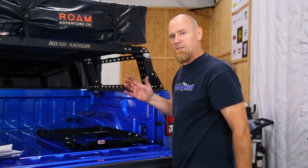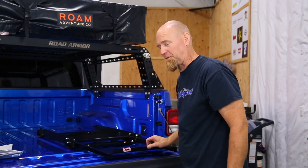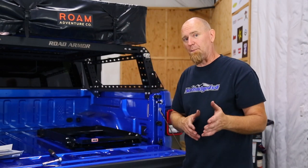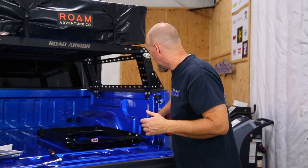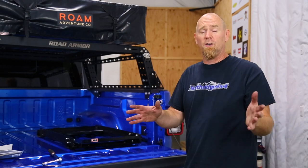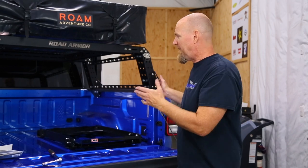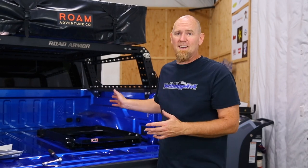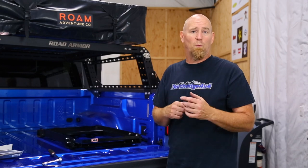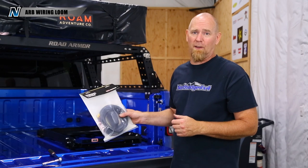Tighten up your fasteners and that ARB fridge slide is ready for a fridge. But before we put a fridge in this particular Gladiator, we need to get power back here. If you already have the power outlet, which is back here on this rear right hand corner, you're good to go - just plug the fridge in, install the fridge and you're ready. This being a very base model does not come with that.